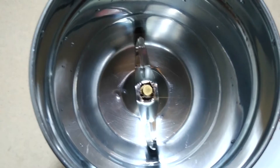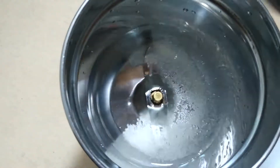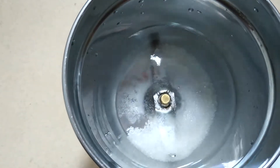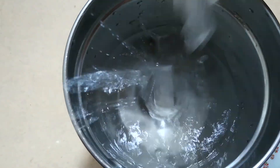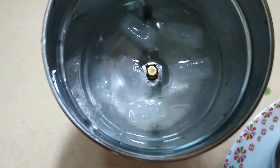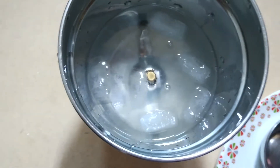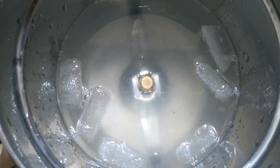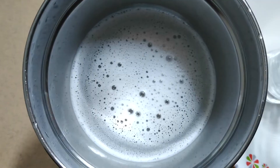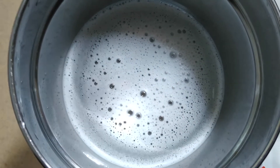Here I'm going to add sugar, salt to taste, and ice cubes. Next I'm going to squeeze the lemon into this. Close the lid and mix it well in the mixer. It took me around one minute to mix it well.